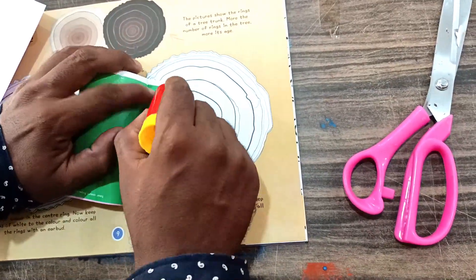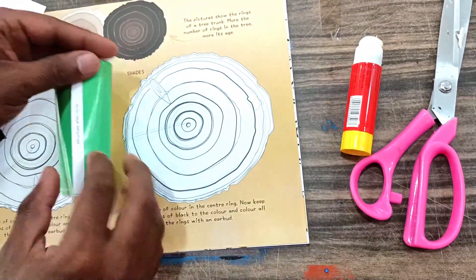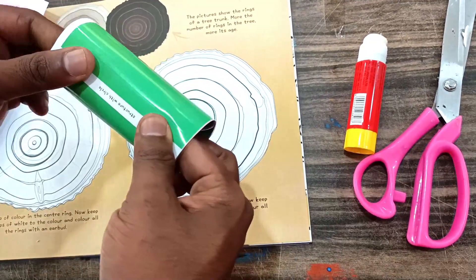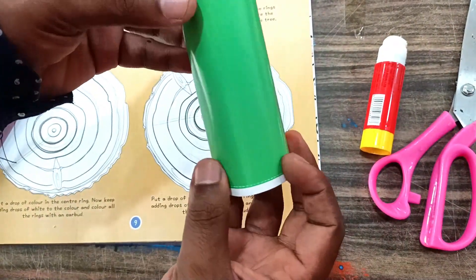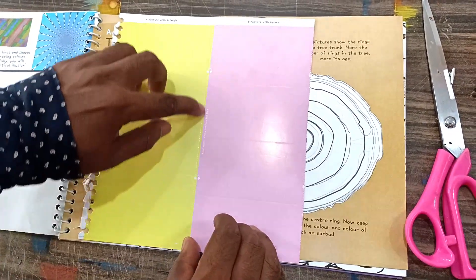Here we have to stick it. This is our cylinder. Now we'll start with the cuboid — we have to tear along the dotted lines.